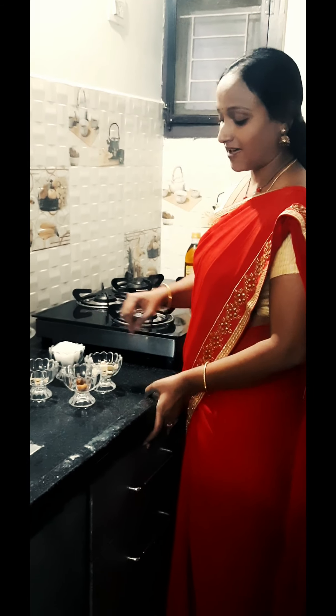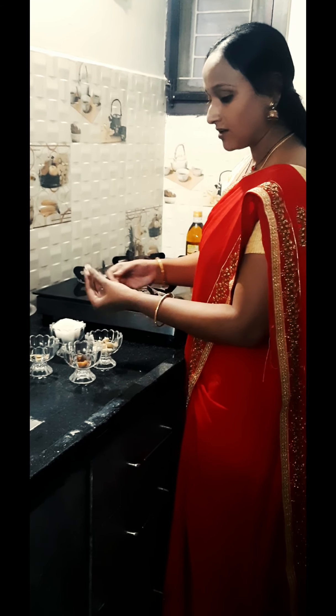I will add to taste. I will add the two. I will add the first one.